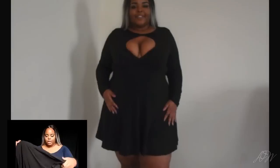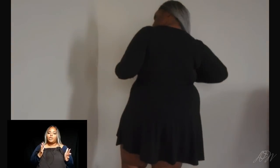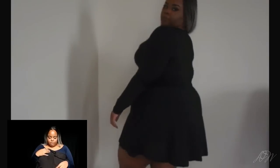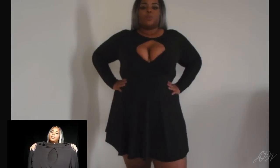This next dress is probably my second or first favorite. It's a little skater-ish dress and me holding it up won't do it justice. I'm pretty short but I felt like it was really cute. You can pair it with some heels or wedges. I probably wouldn't pair it with sneakers because of the cutout up here which shows a lot of cleavage — you either need the perfect bra or go braless. I really love this one and really like the material.